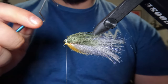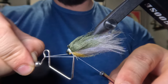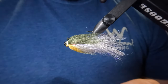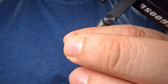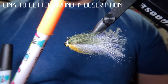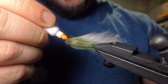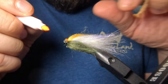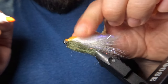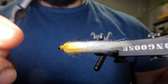Now I'll take my whip finish tool and perform a three turn whip finish. Now we can go ahead and trim off our thread. I'm going to color in that exposed white thread in the front — coloring the top end with a black permanent marker and the bottom with an orange permanent marker. I'm also going to color some of that Butterbelly right at the front with some orange and use my fingers to fade that into those fibers. Now I'm going to go once over everything with my comb just to remove any of those loose fibers.